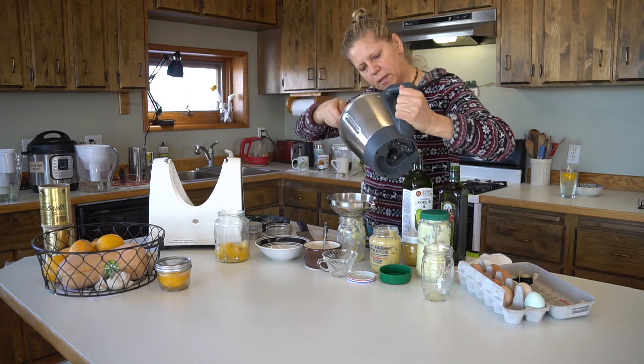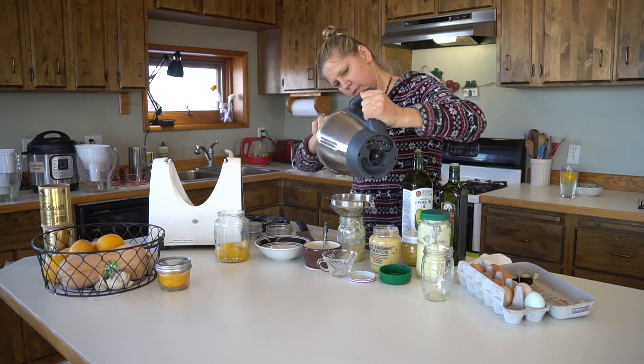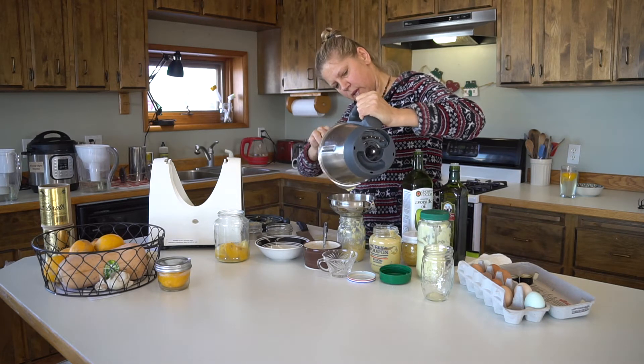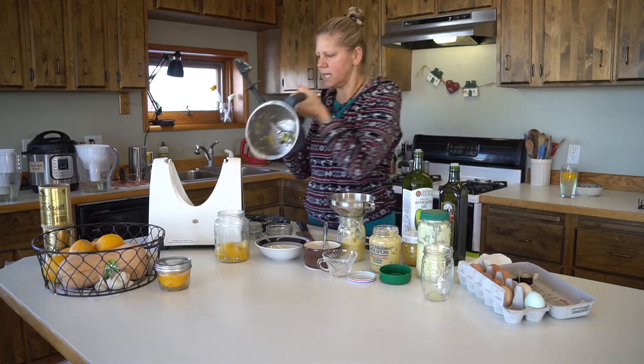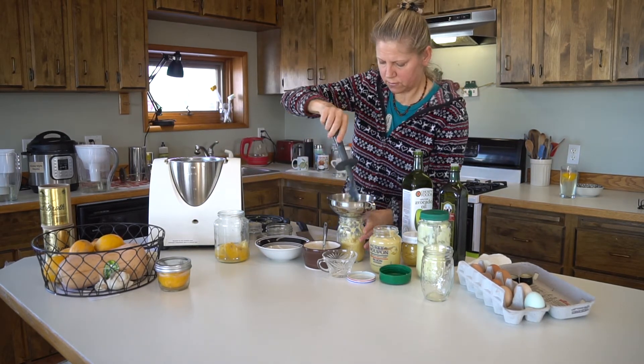This is a little bit more than I need for this recipe, so I'll save it and I can use it for different other recipes — for salad dressing, fish, for all sorts of stuff.